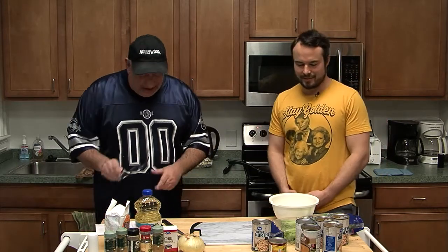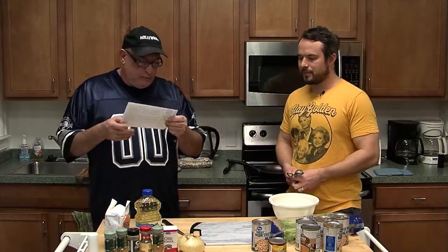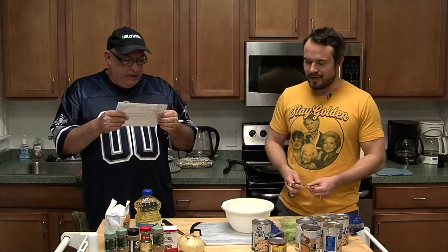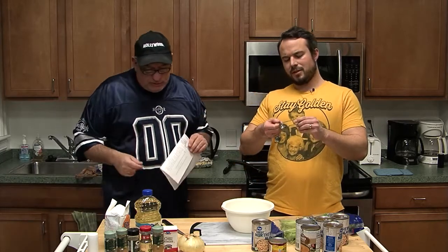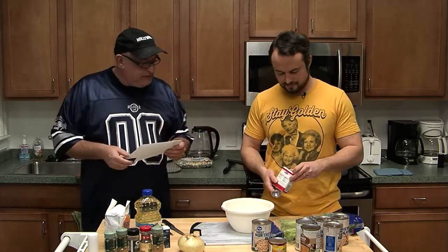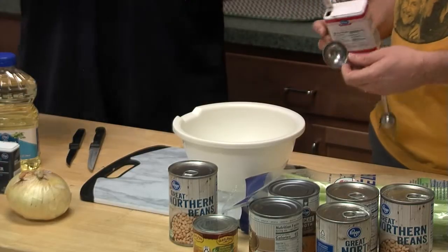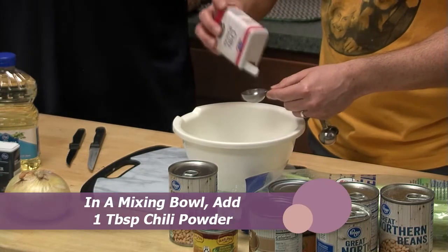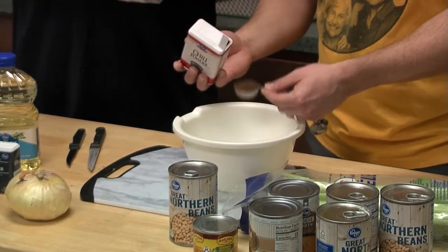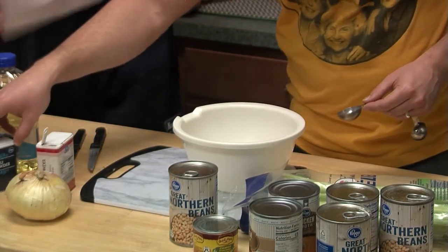First thing we're going to do is mix the spices in this bowl. We need one tablespoon of chili powder — that's probably the big dog. And if it's a heaping tablespoon, I'm sure that's fine. Chili powder, I like to be a little liberal with spices. One tablespoon of chili powder. Then half a teaspoon of cumin — every chili recipe needs cumin.